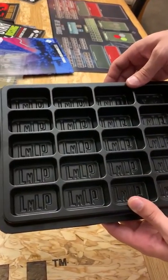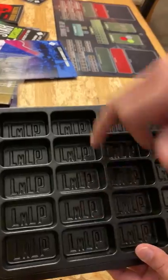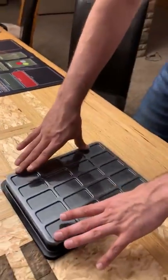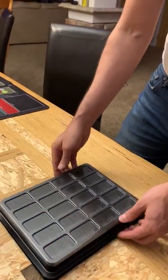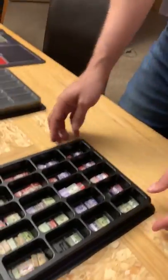So you can see black plastic, injection molded, vacuum formed, it's got our logo in every single pocket, a clear plastic cover that will snap on, and here we have it with counters.